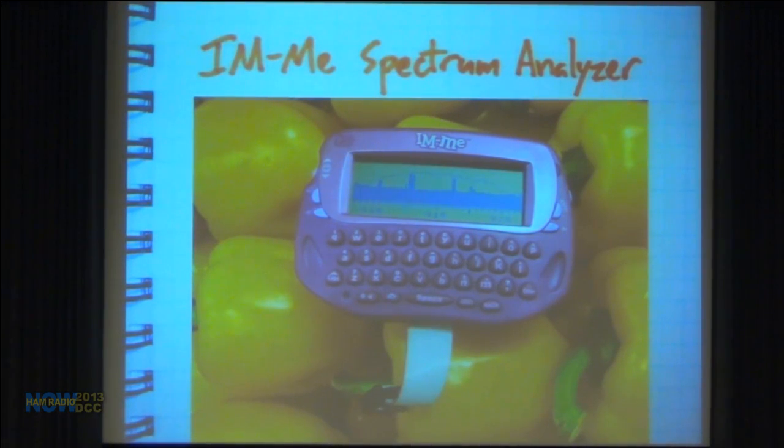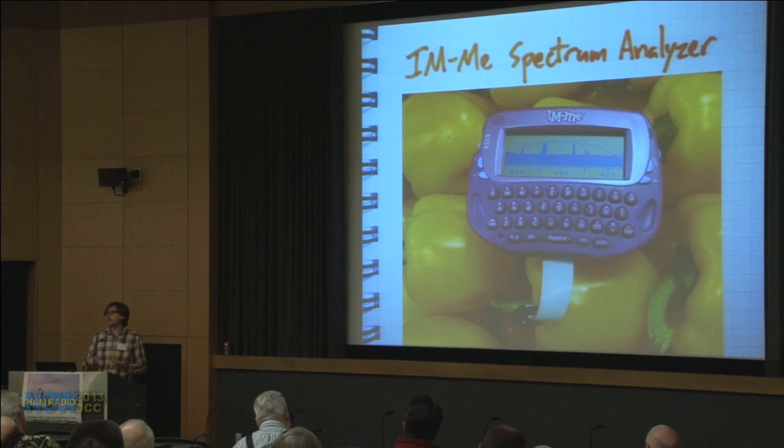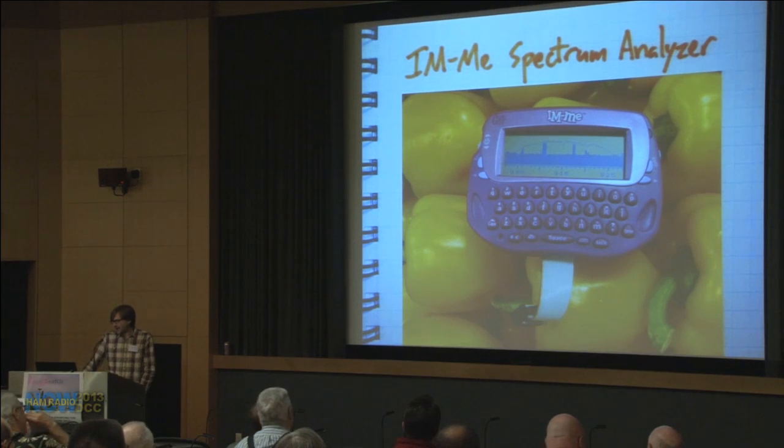I also have the IM-Me spectrum analyzer. You can buy this toy for twenty dollars — it's an instant messaging toy that operates in the 900 MHz band, but the radio chip actually operates in the 300 and 400 MHz bands and from about 750 to 950 MHz. I wrote some firmware that turns it into a spectrum analyzer, which is a lot of fun — though I forgot to bring it.